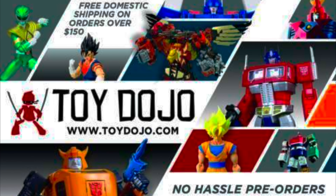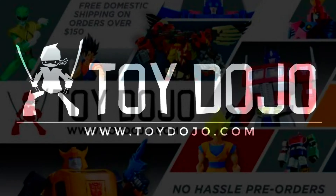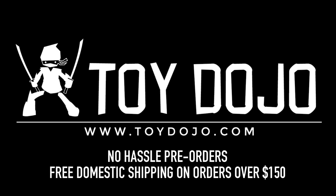Special thanks to Toy Dojo for sponsoring this video. You can find this figure and more at ToyDojo.com.